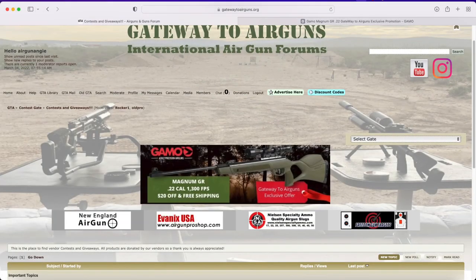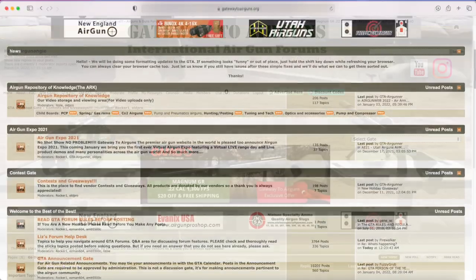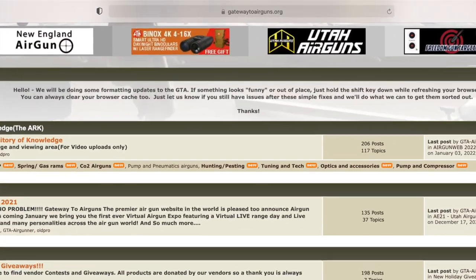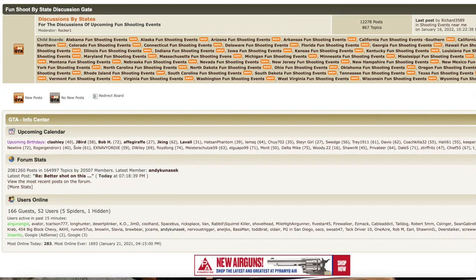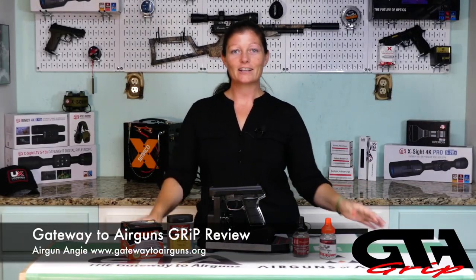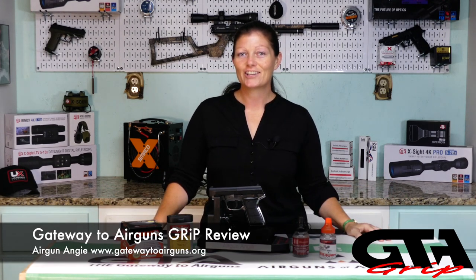I'd like to take a moment to say thank you to Gateway to Airguns. Thank you all so much for making these videos possible. If you guys have not checked them out, you really should. If you're an air gunner, you like air guns, you like shooting, go check out www.gatewaytoairguns.org - there is something for every air gunner alive. I promise. I guess that's about it for the Daisy Powerline 5501 CO2 BB pistol. I'm Airgun Andrew with Gateway to Airguns. Thank you all so much for watching. Y'all have a good day - have an awesome one. See ya.